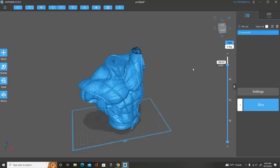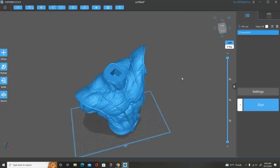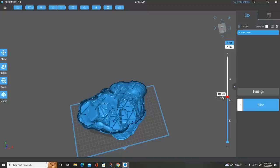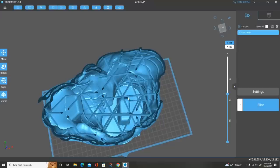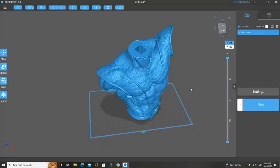So I start the hollowing process and as you can see the model goes through the process showing you what the inside is going to look like. I can take this slider and go up and down to inspect and make sure there are no resin pockets or any place for resin to get trapped. You can also see the grid infill in here — it's not a true support but it does keep the model from warping and being deformed. Everything looks good.